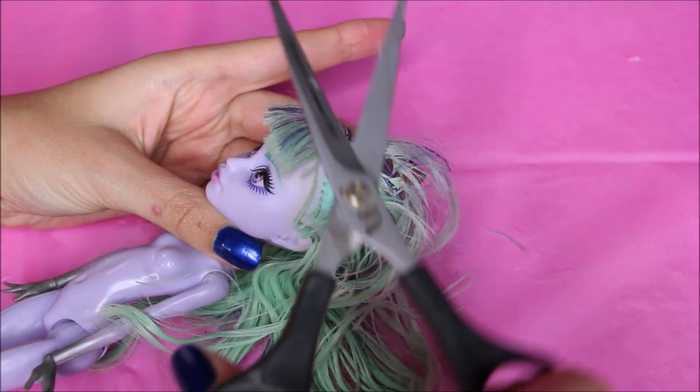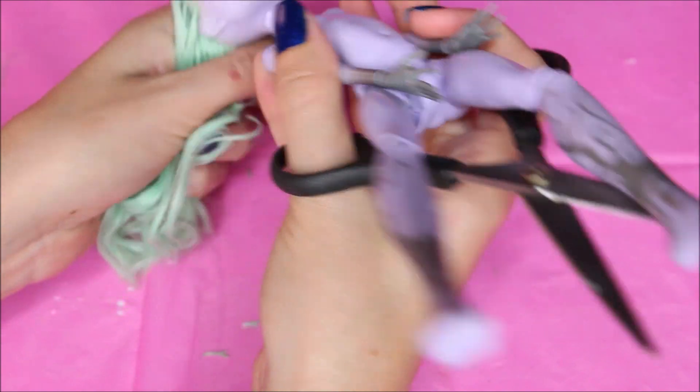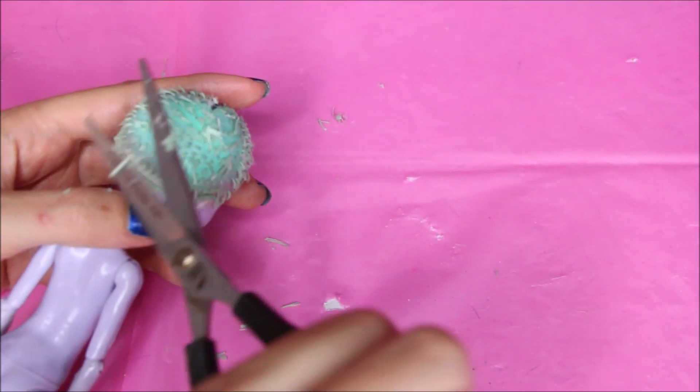The hair was full of glue so I decided to cut it all off, cutting it as close to the scalp as possible. This is going to help me get all the hair plugs out easier.